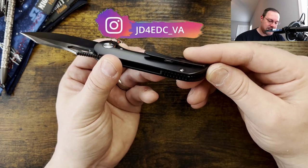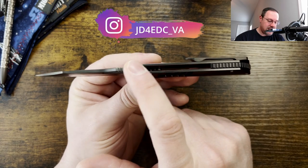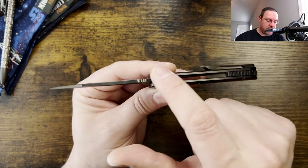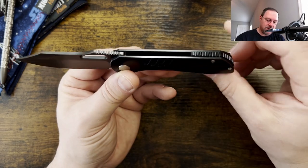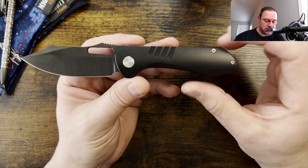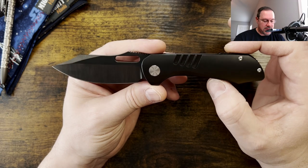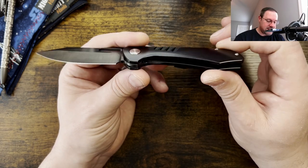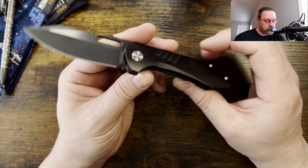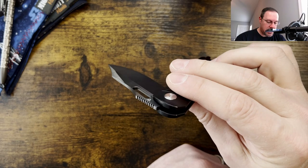The back spacer jimping is a little bit bigger and more spaced apart than the blade spine jimping, but they feel equally grippy. I wish they'd done blacked-out hardware on this model — I think being all blacked out would be cooler, though some people would probably prefer a little pop of color. It looks like T6 hardware with a T8 pivot, and it feels like ceramic bearings in the pivot — they look stamped.